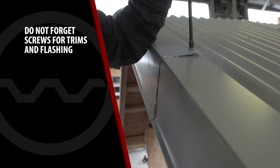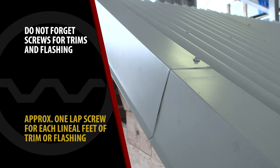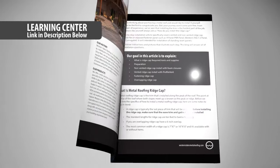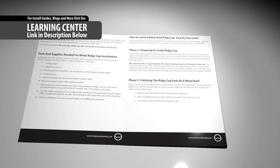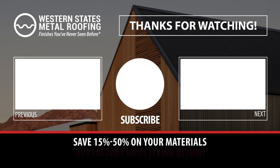Don't forget to order metal-to-metal screws for the trims and flashings — you'll need one lap screw for each lineal foot of trim or flashing. For a downloadable guide of this content, check out the links in the description below. The number one cause of metal roof leaks is incorrect screw attachment — check out another one of our videos that shows you how to properly fasten your metal roof.